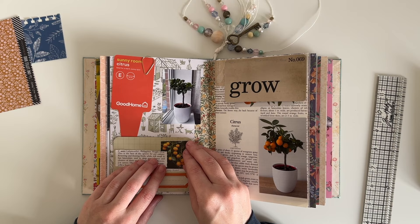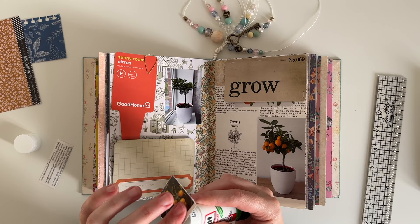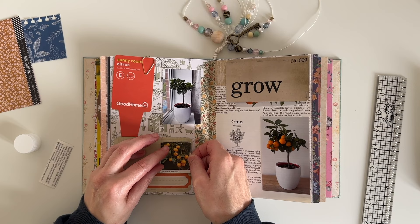Originally I was going to use that journal card to add my journaling, but I realized I didn't really have that much to say. My main aim with this page was to record the photos of my calamondin tree, so I use it to add more information about the tree.